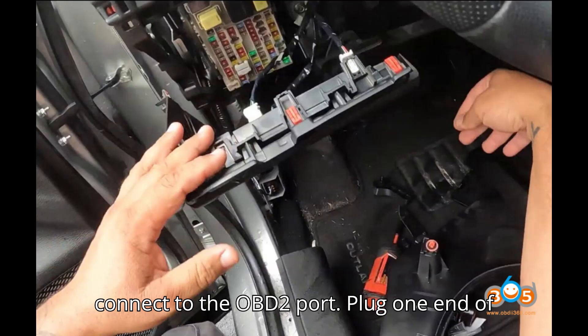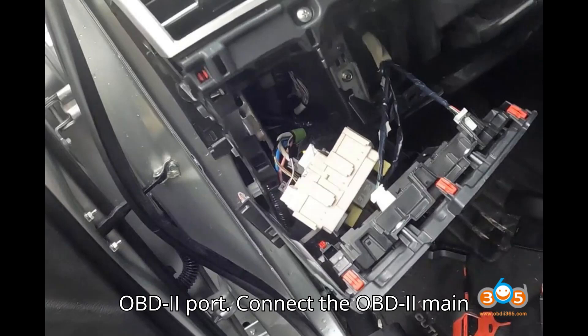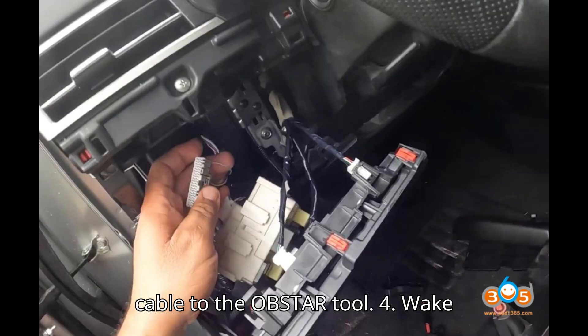Step 3: Connect to the OBD2 port. Plug one end of the Nissan 40-pin connector into the OBD2 port, then connect the OBD2 main cable to the Obstar tool.